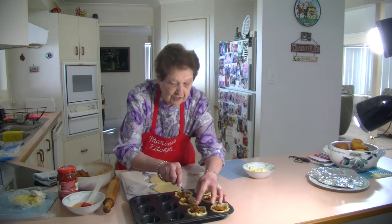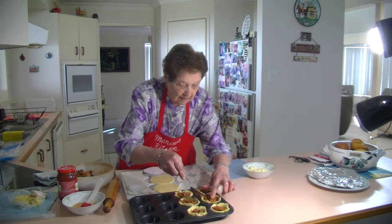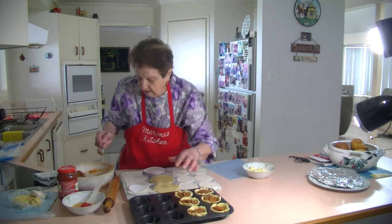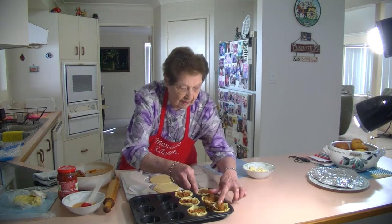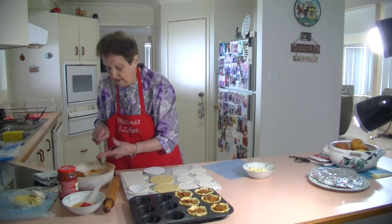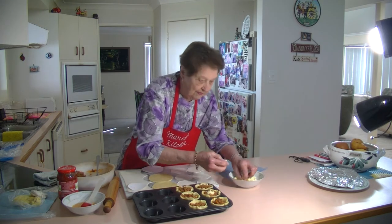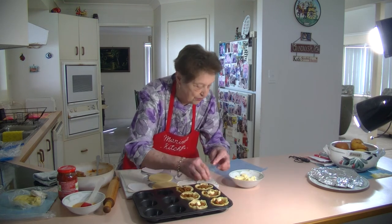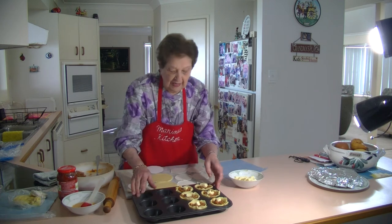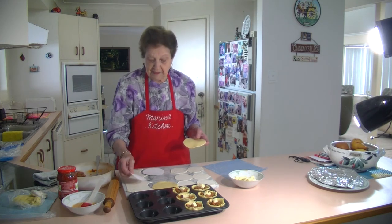Fill them up quite generously. These are beautiful mini bolognese pies. Now I'm going to put a knob of mozzarella cheese on top of each one, just in the middle — that will melt right through. This is the 10 centimetre short crust base and an 8 centimetre puff pastry lid on top.